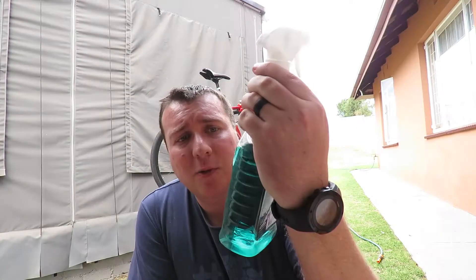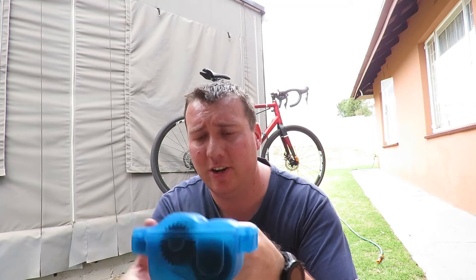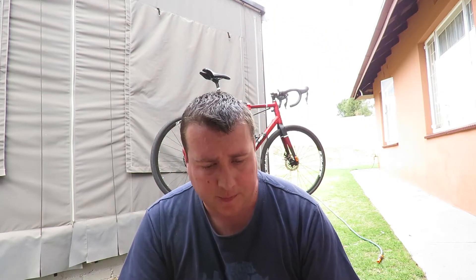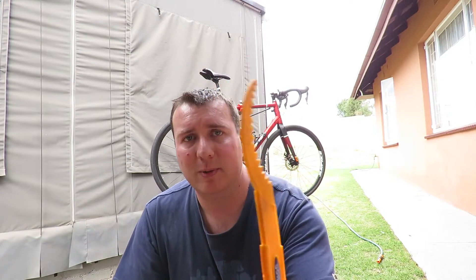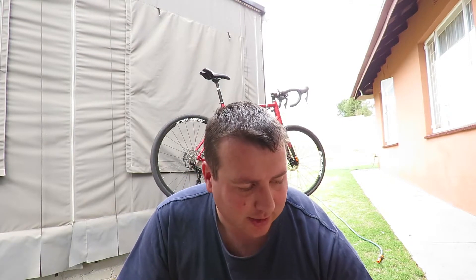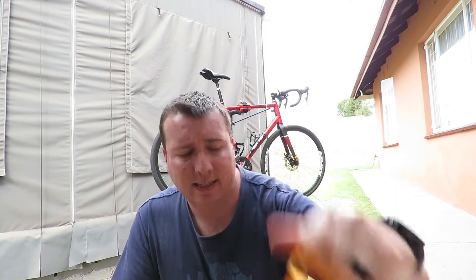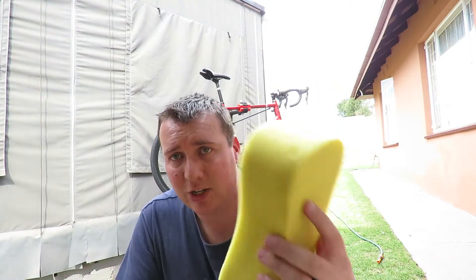I'm using a degreaser for the chain and cassette. To clean the chain I'm using one of these little plastic chain cleaners — the chain goes through here, just running through some degreaser to clean the chain nicely. I've got a very basic bike cleaning pack which came with some brushes and things to clean out in between the cassettes. I don't really use that since I ride road and don't get full of mud. There's also a big brush to clean the tires with.